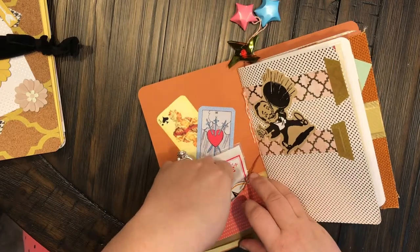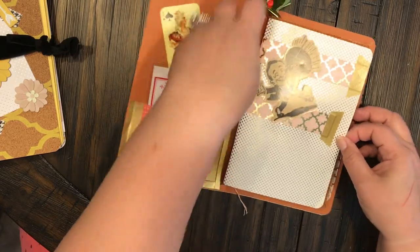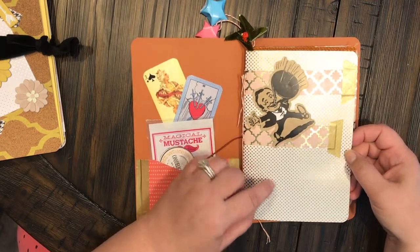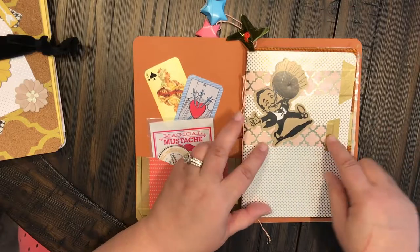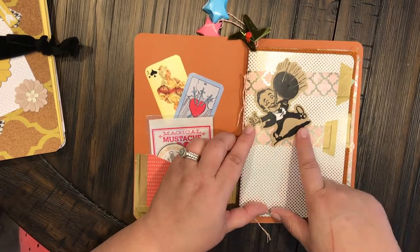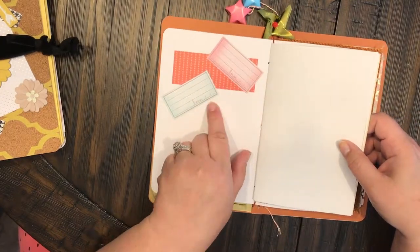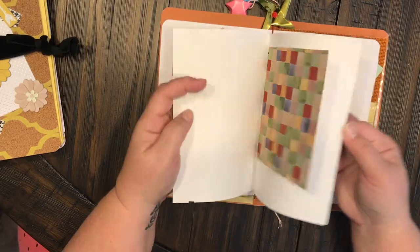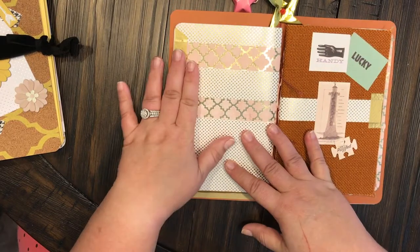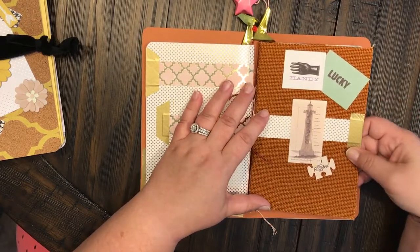There's a magical mustache and these really cute little die cut circles. The first pocket has kind of a gold, maybe dark orange gold, polka dots on white. I added some strips of coordinating paper with some washi, and this little man at the carnival is right there. On the inside I just added some little ticket stamps and different kinds of papers. There's the back of that one, which kind of matches the front.